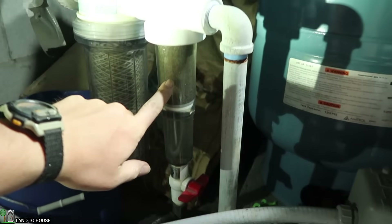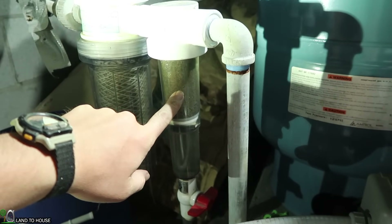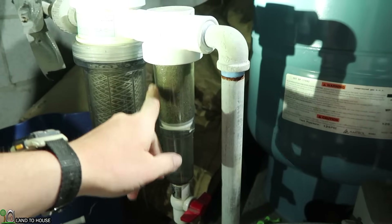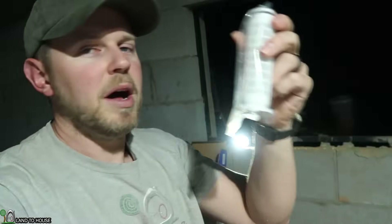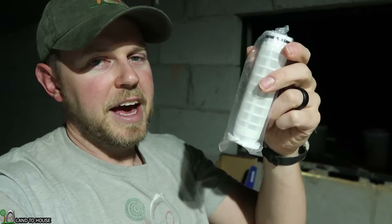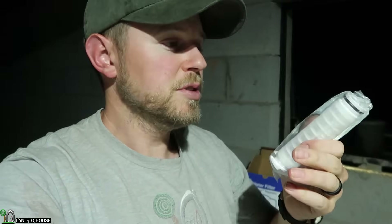So I actually contacted Rusco by phone, talked to the owner — super nice guy — and he told me what he thinks is going on is that the particle size of our sediment is just big enough to get stuck to this stainless steel mesh. It's a 100 on their scale. The polyester screen actually has more of a flap whenever you flush the system, and it breaks apart the sediment and falls down like it's supposed to.